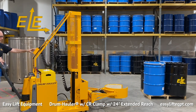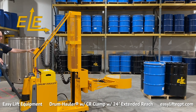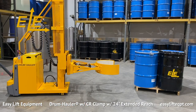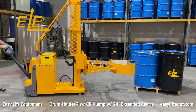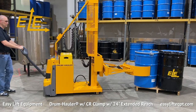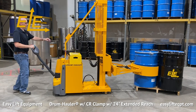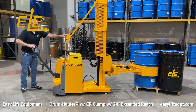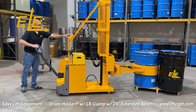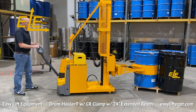When approaching a drum, open the clamp using the remote control box and press the lift switch up on the tiller handle so the clamp is in line with the center of the drum or in between the two center ribs. The extended reach option enables the operator to grip or release drums from either the corner or the side of a 48-inch wide pallet. Move the drum hauler forward to clamp the drum. It is recommended to apply slight forward momentum when clamping so the front of the clamp meets the back of the drum, ensuring a secure grip.